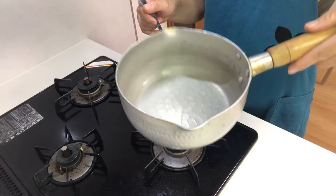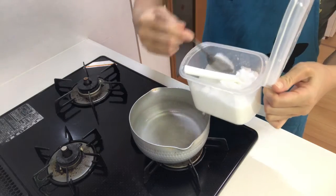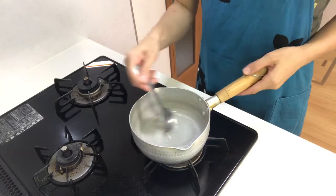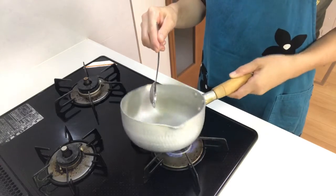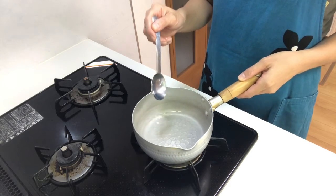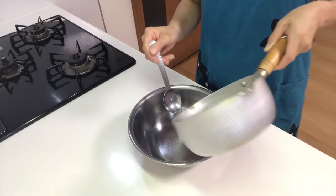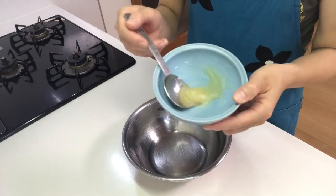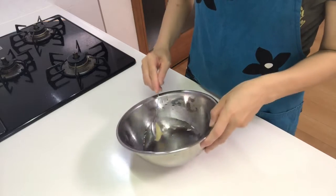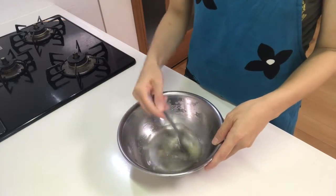Then place water and sugar in a pot and heat it until just before boiling. Turn off the heat, then move the hot water to a bowl. Add the gelatin and mix well.